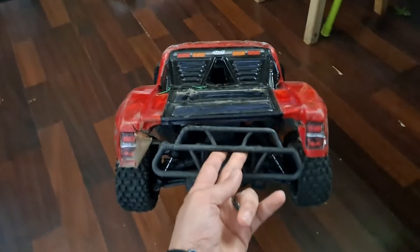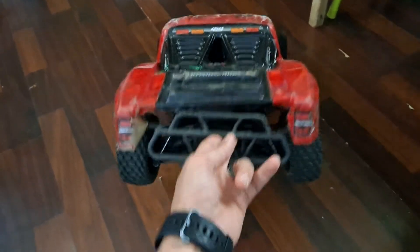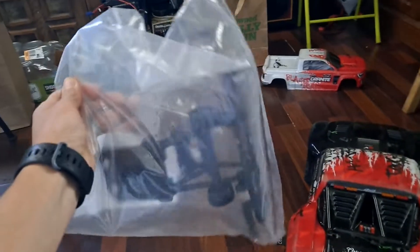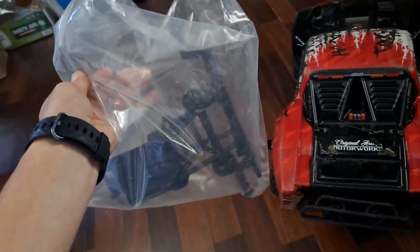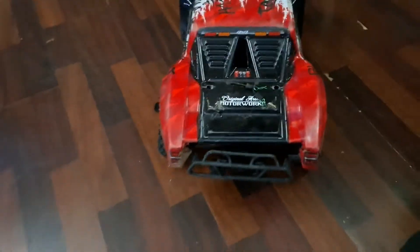Wheelie bar — I haven't figured this out yet because my wife just keeps annihilating these things. This is the second one. I've got number three that I'm going to put on it right here, but I'm going to try to change a couple things and reinforce it a little better on this one. First time, shame on you. Second time, shame on me. Third time, I've got to put a stop to this. So we're going to figure that out.